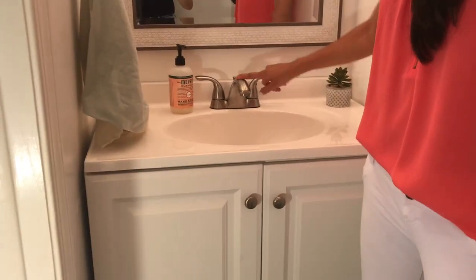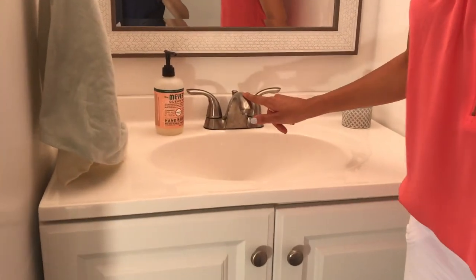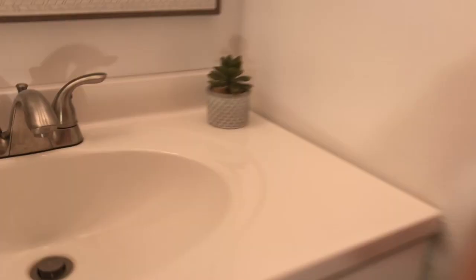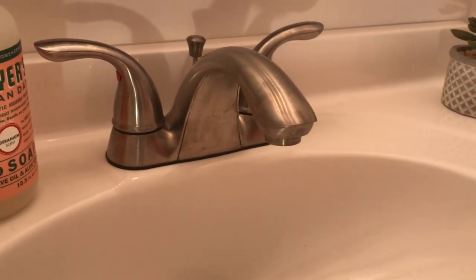We got a faucet to go with the vanity. I really wanted an oil rub bronze faucet because I love oil rub bronze as a metal, but it was out of the budget, so we just settled for this one.